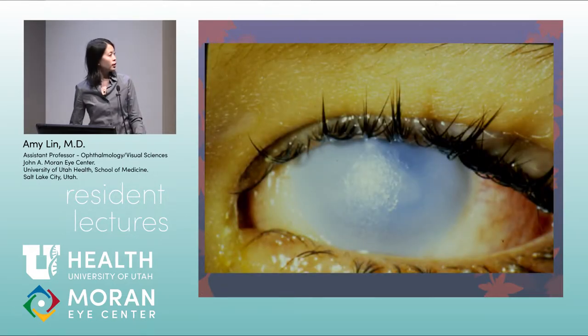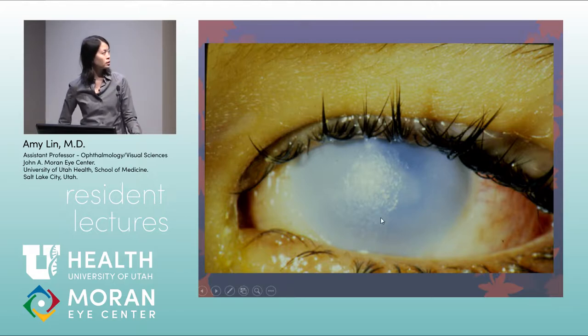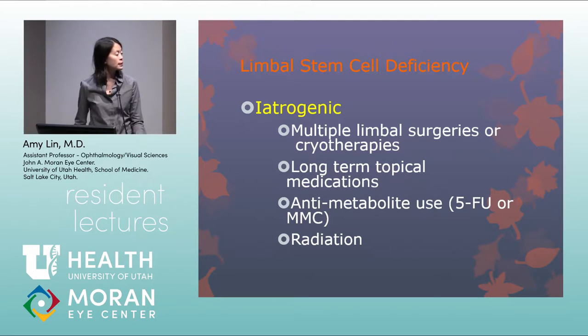More extensive limbal ischemia going all the way around, with a very cloudy cornea, indicates a poor prognosis. Iatrogenic causes of limbal stem cell deficiency include multiple limbal surgeries, cryotherapy to the limbus, long-term topical medications with preservatives, anti-metabolite use such as 5-FU or mitomycin C either intraoperatively or topically, and radiation.